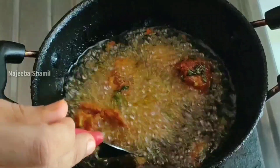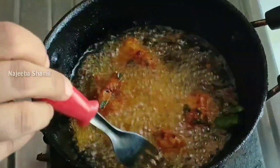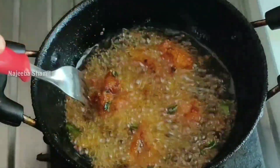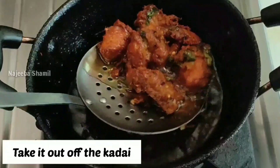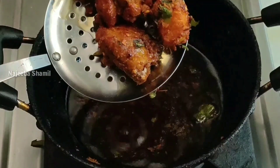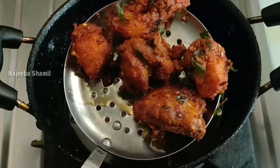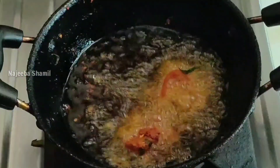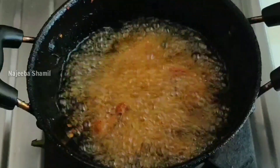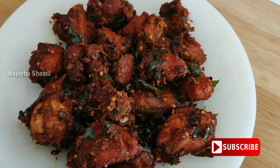We're going to cook the chicken for 2 minutes. The chicken is very soft and crispy. I am going to put it in the oil and fry it on the other side. It is a beautiful color.